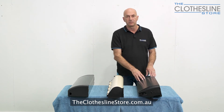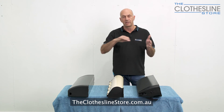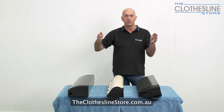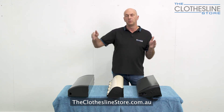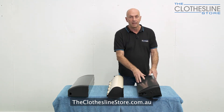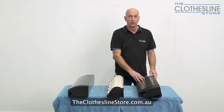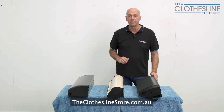With this clothesline it's important to know that it comes out at least two metres — you have to pull it out at least two metres from the clothesline to the wall or the post — and it goes to a maximum of 6.75 metres, giving you quite a lot of hanging space. It comes with a lifetime warranty on the frame and a 12 month warranty on the cord, making it quite good value for money.